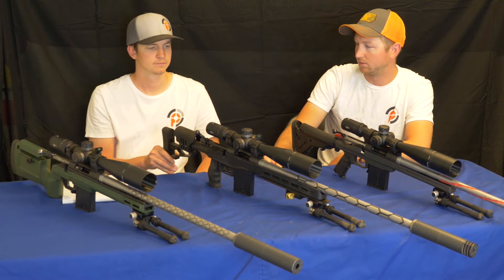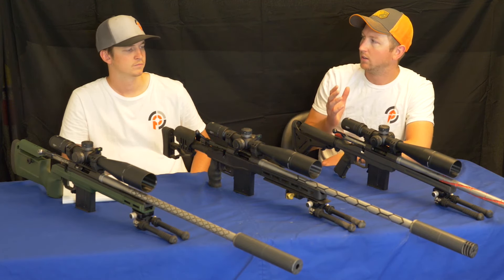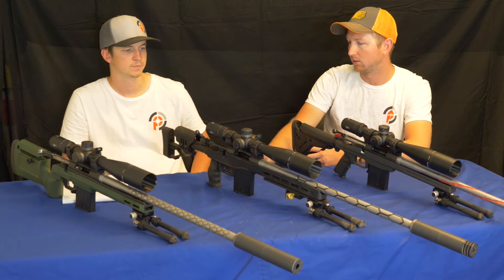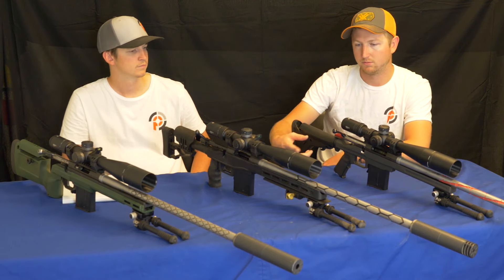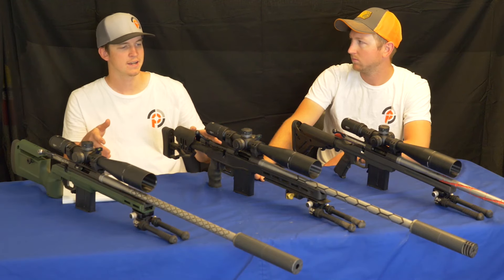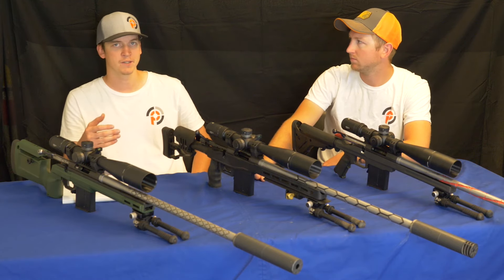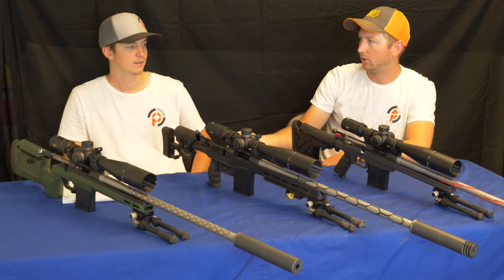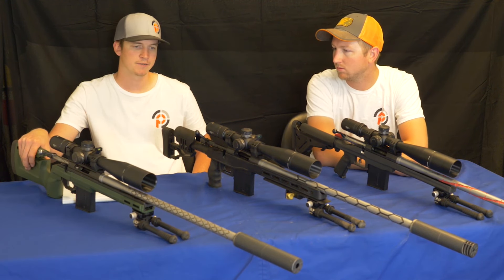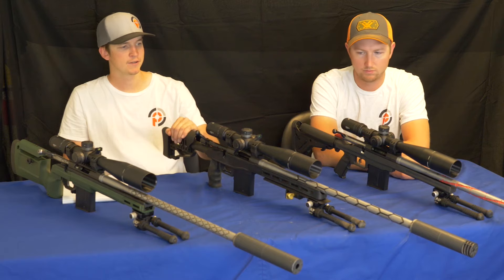The XLR's extra weight was justifiable because the HALA had the most recoil of the three, so it was a good combination. With the 6 Creedmoor, Rylan did really well — out of all three rifles he had the highest hit percentage. We went straight to 700, 900, and 1375 yards in very strong winds, and he was the only one with a first-round hit at 700. I actually missed my first five-shot string, with the wind pushing me left and right of the plate.